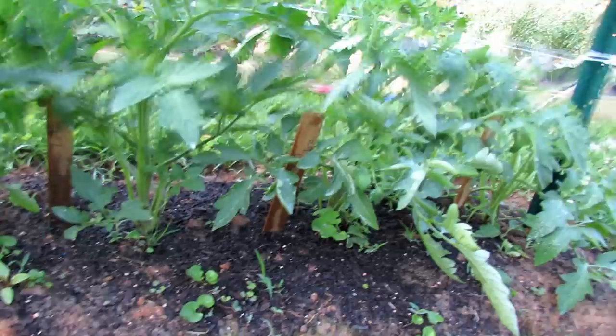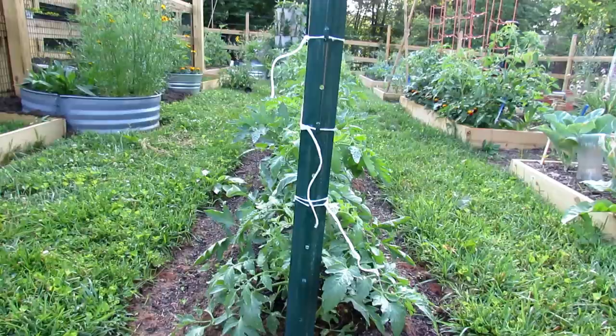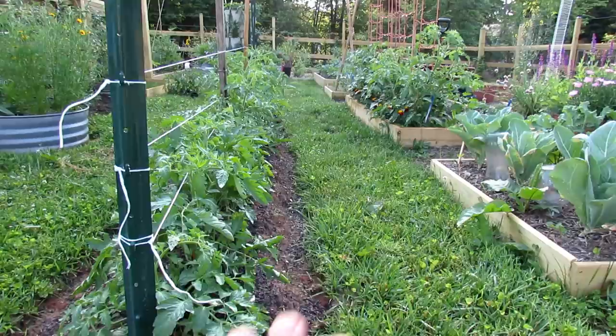Once the plants are in there, about a foot apart, you can see how beautifully they're doing. The benefits of the hedge really come with disease maintenance, pruning, and just managing the care of this space.